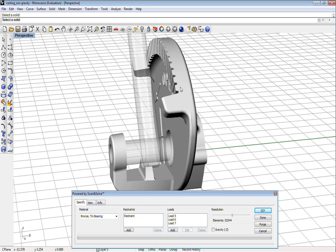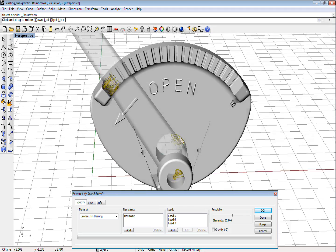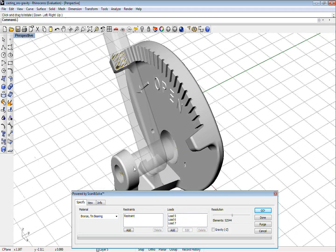In part 1, we used Scan and Solve to perform stress analysis on the native, unmatched Rhino model of this cast quadrant, with numerous small features and details.